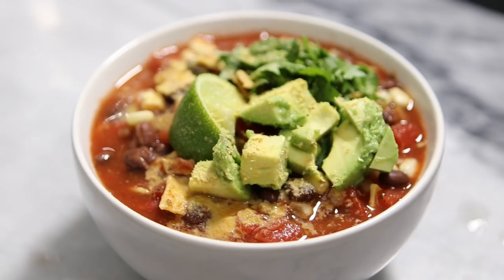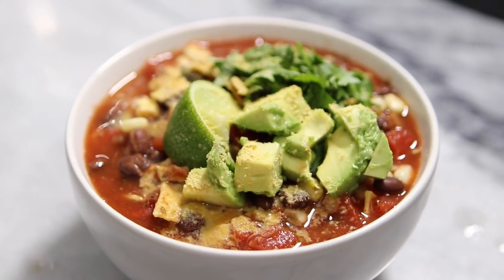Now obviously these dishes aren't going to be super gourmet or fine dining Michelin star quality, however I tested and ate all of these and I thought they tasted pretty dang delicious, especially with the amount of time that you're putting into them. So without further ado, let's get straight to microwaving.